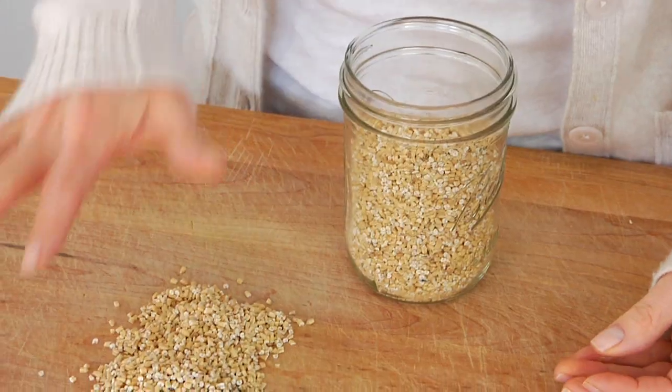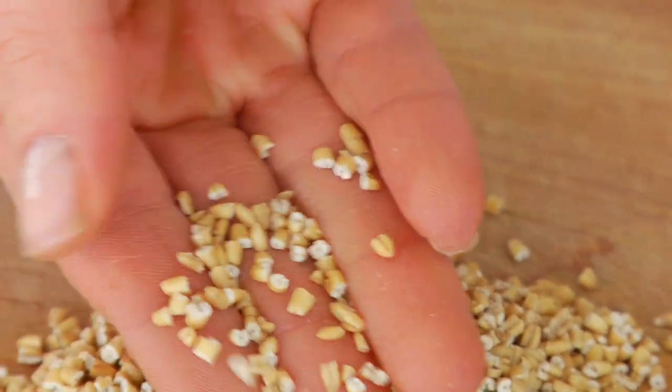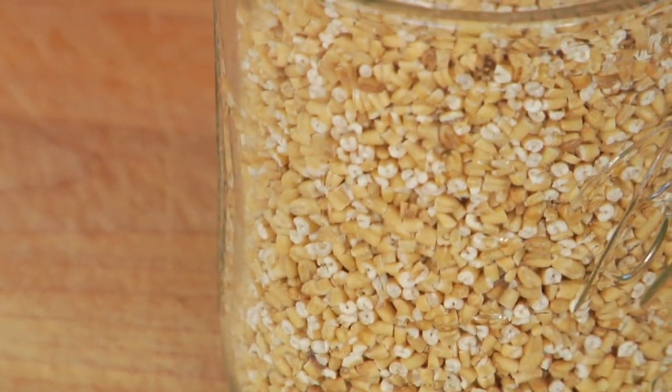Next up we have steel cut oats. Steel cut oats are oat groats that have been cut into two or three smaller pieces with a steel blade — hence the name steel cut oats. These are still a highly unprocessed form of oatmeal but they cook up faster than the groats, and because they're cut, the starches inside get released making a nice hearty, nutty, creamy oatmeal. Keep in mind that steel cut oats don't work for baking and do not work in the microwave.